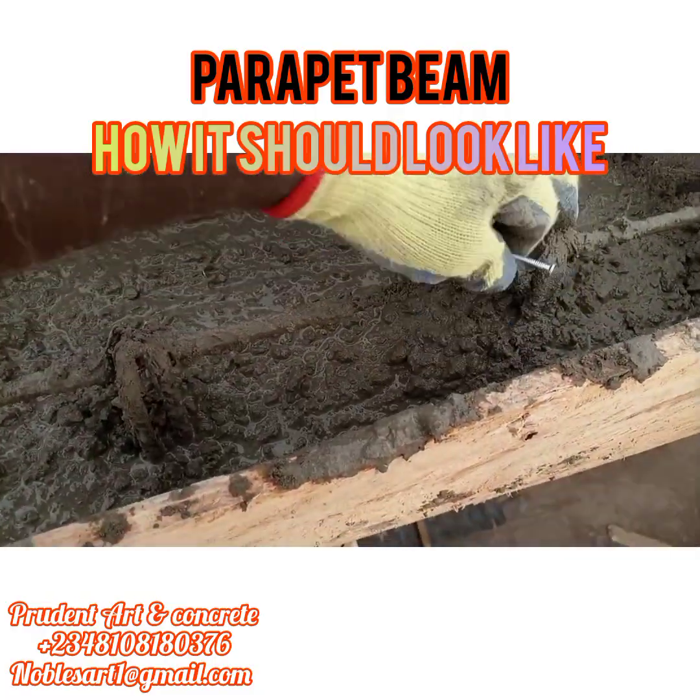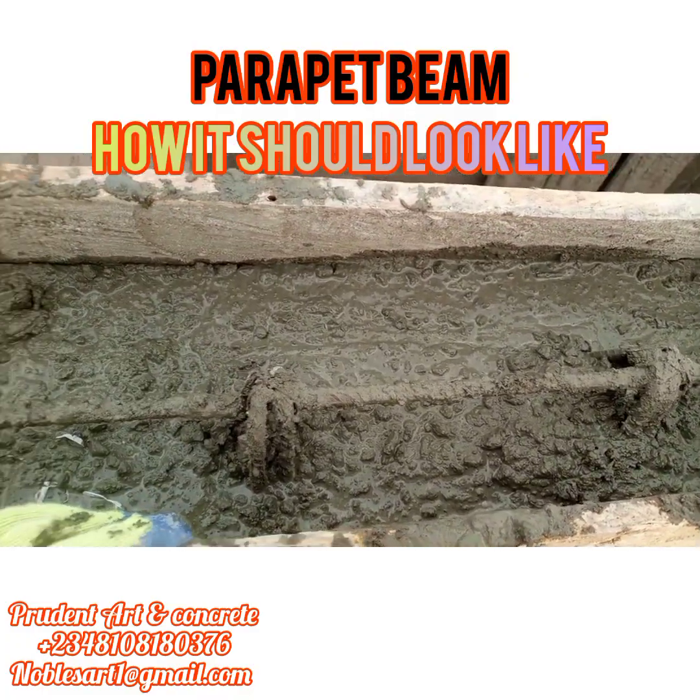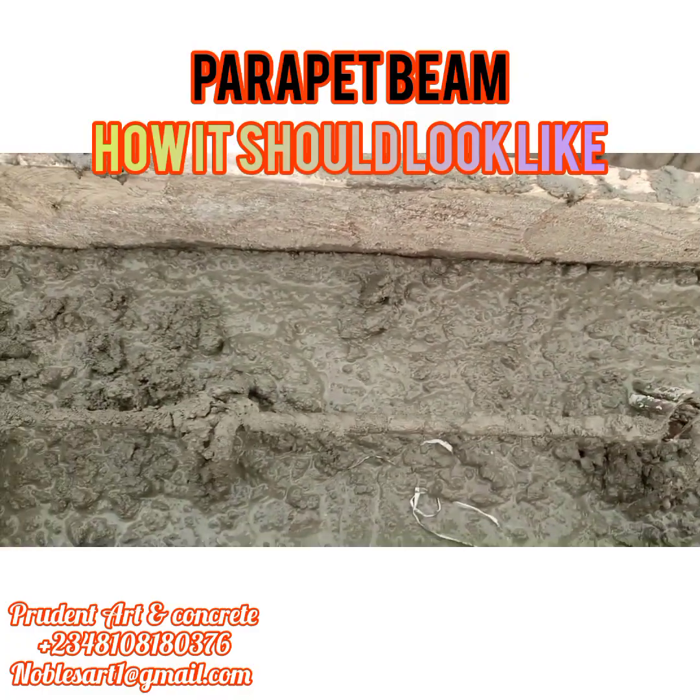This is another ring. As you can see, in an interval of nine inches as well. Then after placing, cast your concrete.